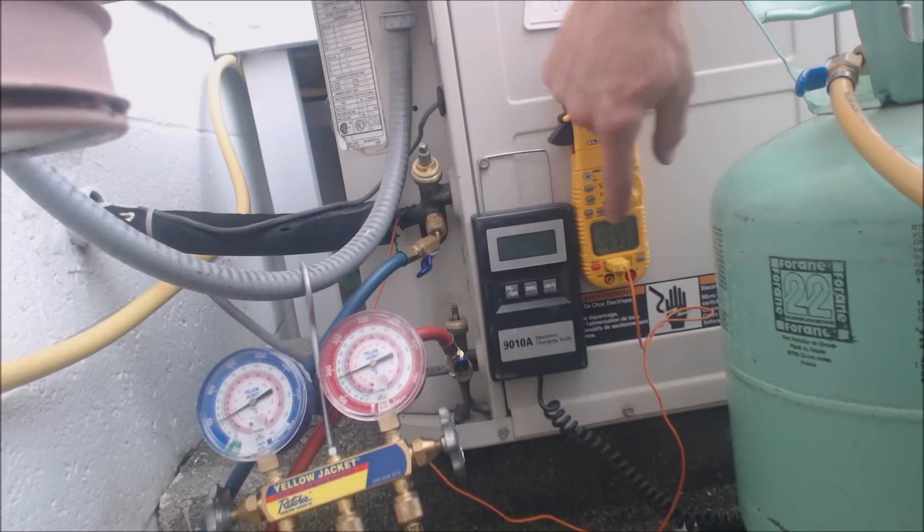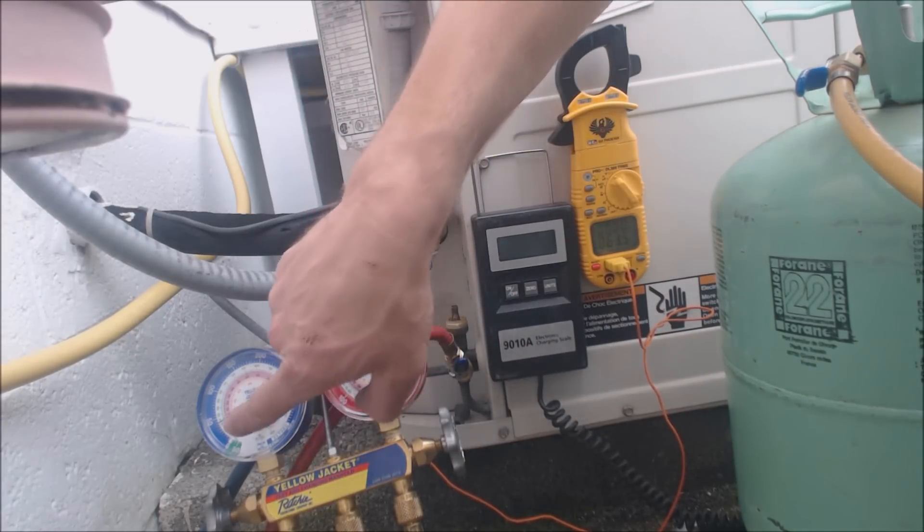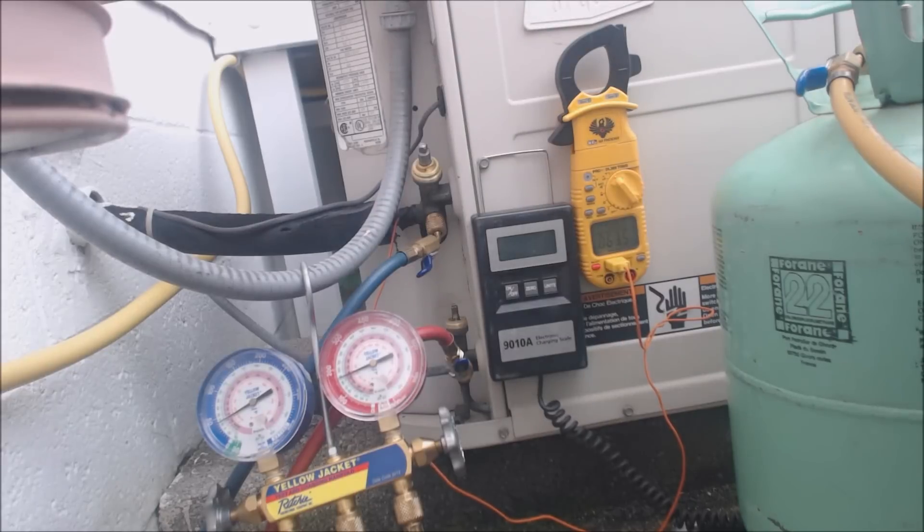We have a temperature of 63.5 degrees on the vapor line and 16 degrees in the evaporator coil, so that's about 47 degrees of superheat.